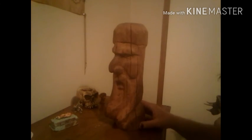Anyway, that's one of my carvings. Hopefully next time I'll have some better news on my werewolf cloth. Hope you guys like this video — see you next time, bye!